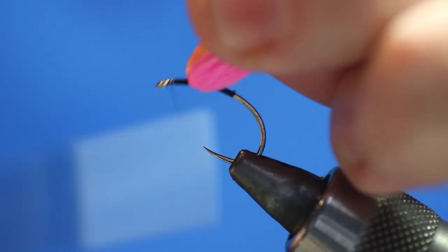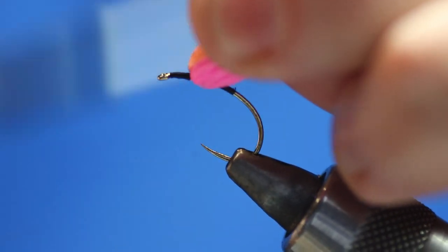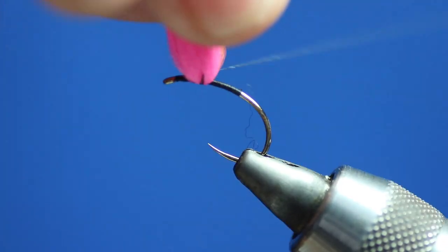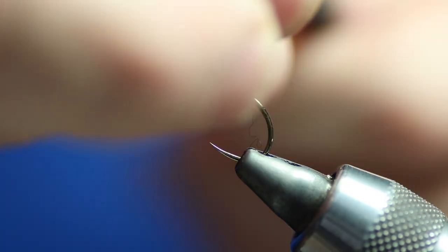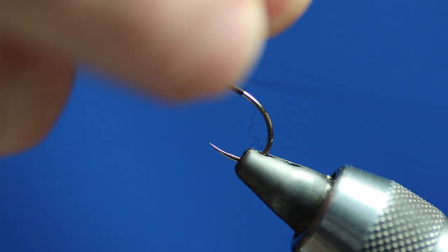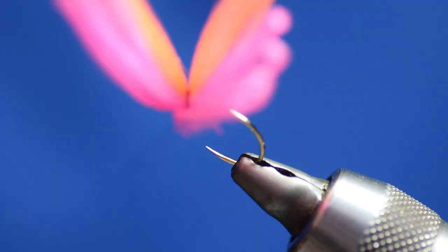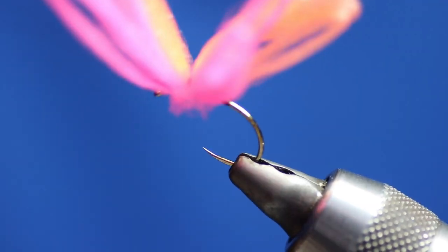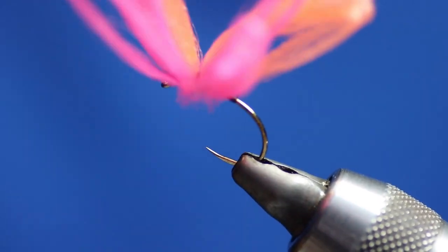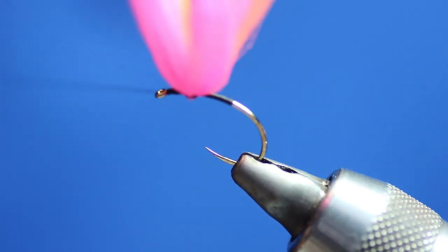Pull it all up and then start building your little platform for your hackle. So what we're now going to do is start wrapping it around. Once you get a bit of a base there, you can just let go and wind the thread around the base — just winding around the base right now to get a platform for my hackle to sit against. It's really up to yourself how far up you go.